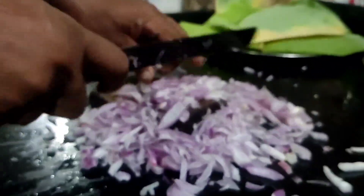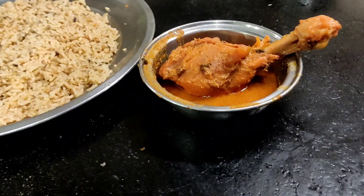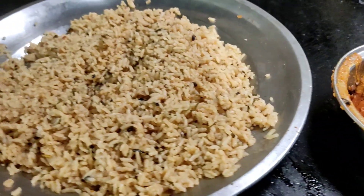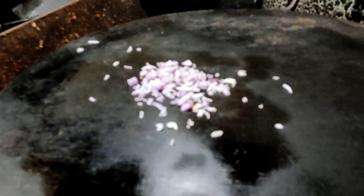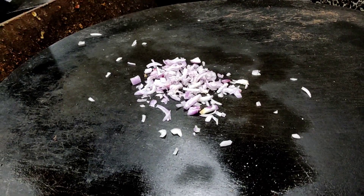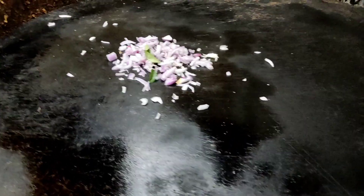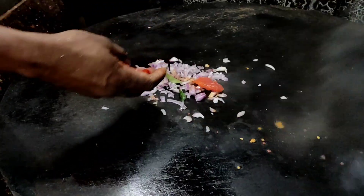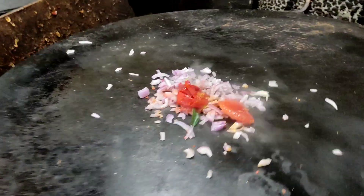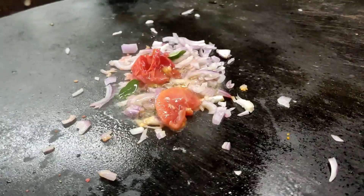Now we are going to put the chicken in and fry the chicken. The chicken is very dry so we are going to fry the chicken.